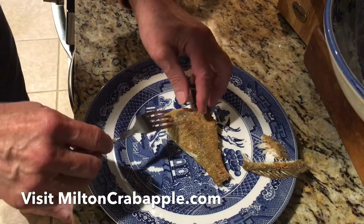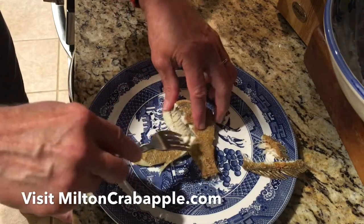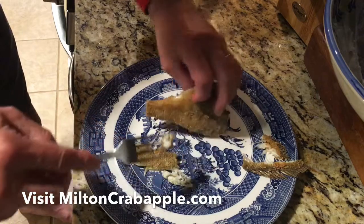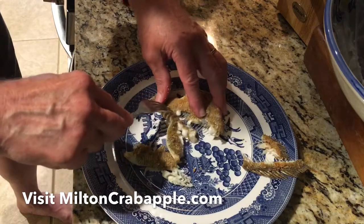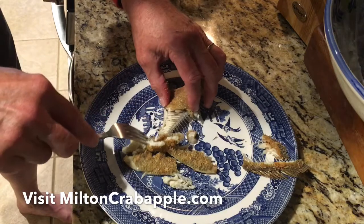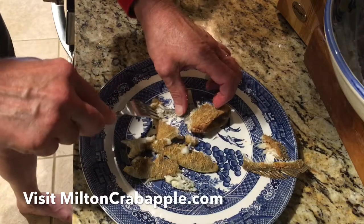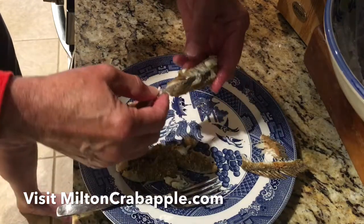Now you start up here and you work toward the tail, and you just take your fork and you just pull that meat right off them bones. You see them back bones are slanted backwards, so you just pull that meat right off them bones, just like so. Real easy to do. You see how it comes right off there. Now you turn it over and you pull this meat off.